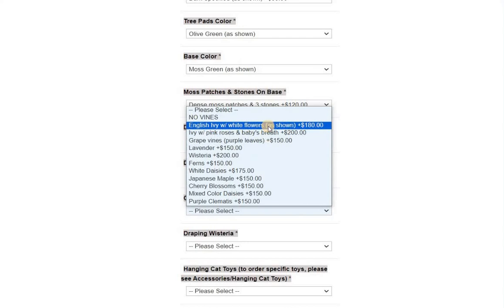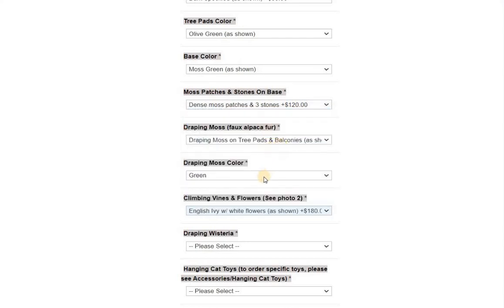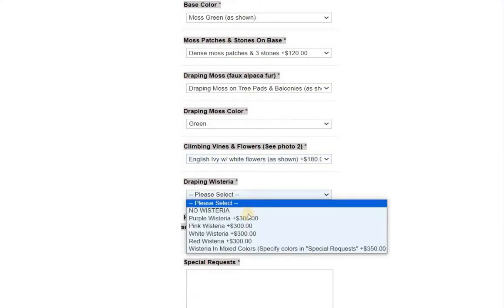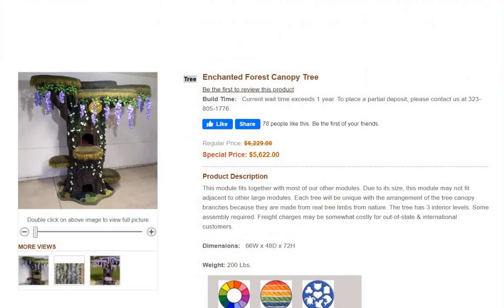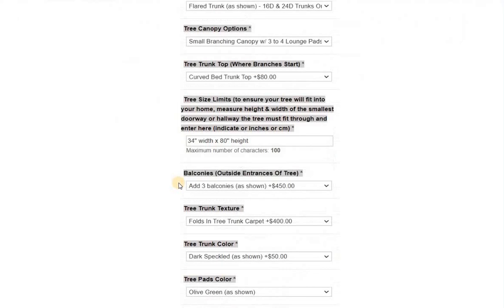Climbing vines: what's shown on that tree is English ivy and white flowers. For draping wisteria, that's purple. That's a little pricey because it's a lot of work — I have to kitty-proof all of these flowers, which means I hot glue every single one. These long ones have over 30 flowers that I hot glue, so that cats don't drop flowers everywhere. It's next to impossible for cats to damage the wisteria unless they chew on it heavily, since all the green connector areas are just plastic and relatively thin. If you have chewing cats, you might want to skip the wisteria.